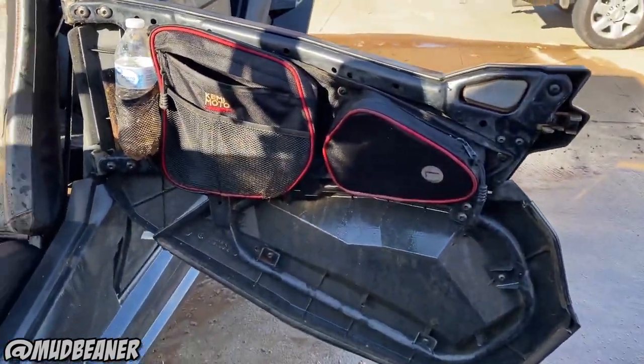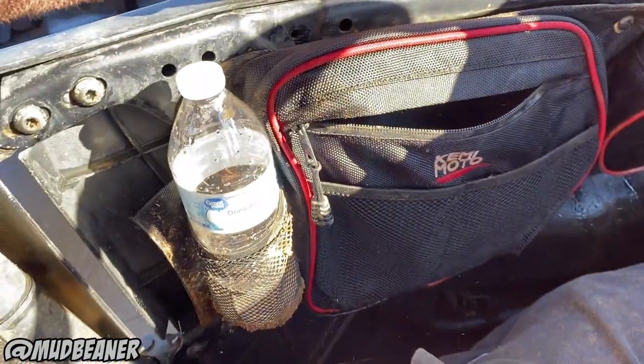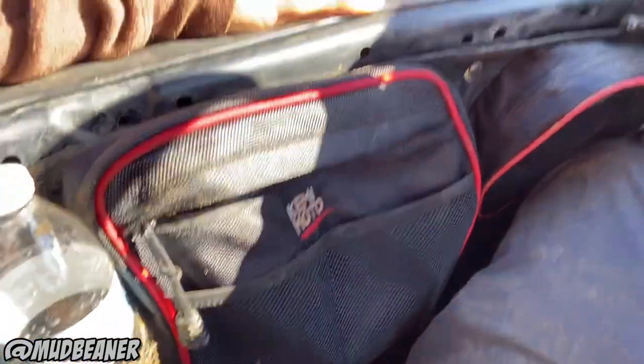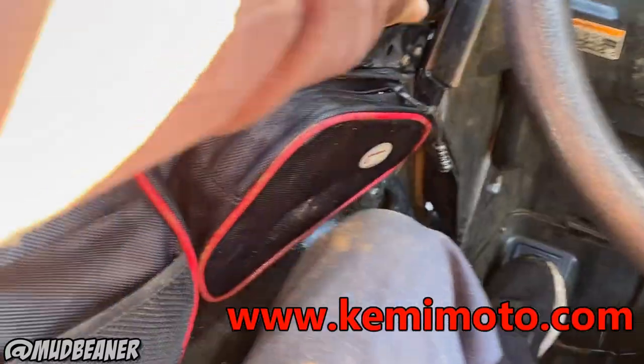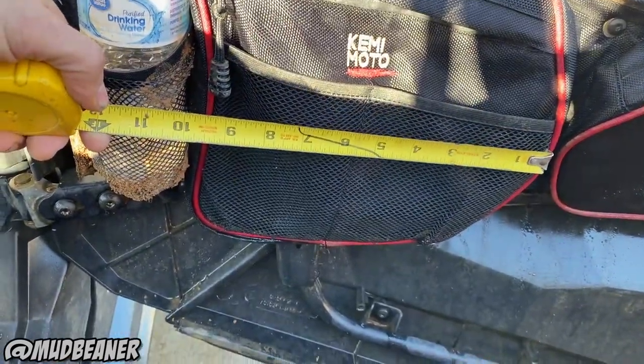I like them, I've been using them. I keep tools and stuff in there - they're empty now because I just washed it. But this one helps cushion your knee too. I don't feel like filling them up with stuff right now.